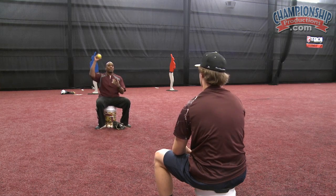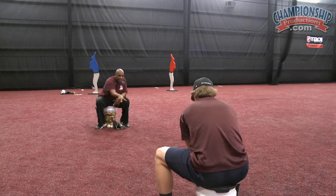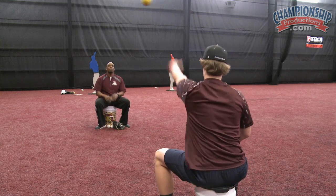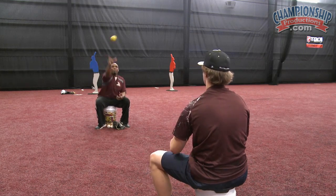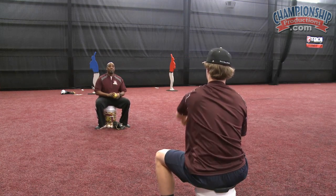We don't have to start from the glove. We can start with the elbow up and my finger to the ceiling, as I point it directly toward him. You get better spin than I do — that's pretty good.